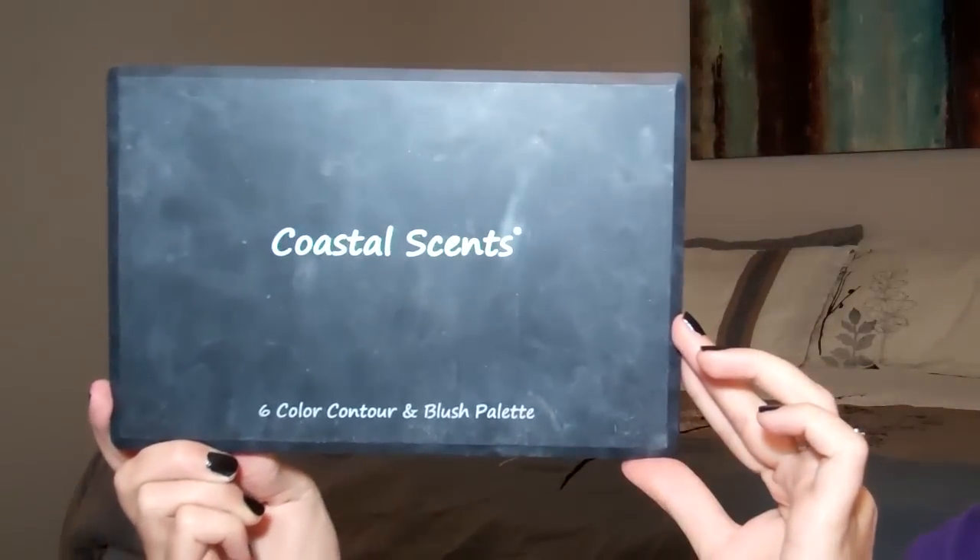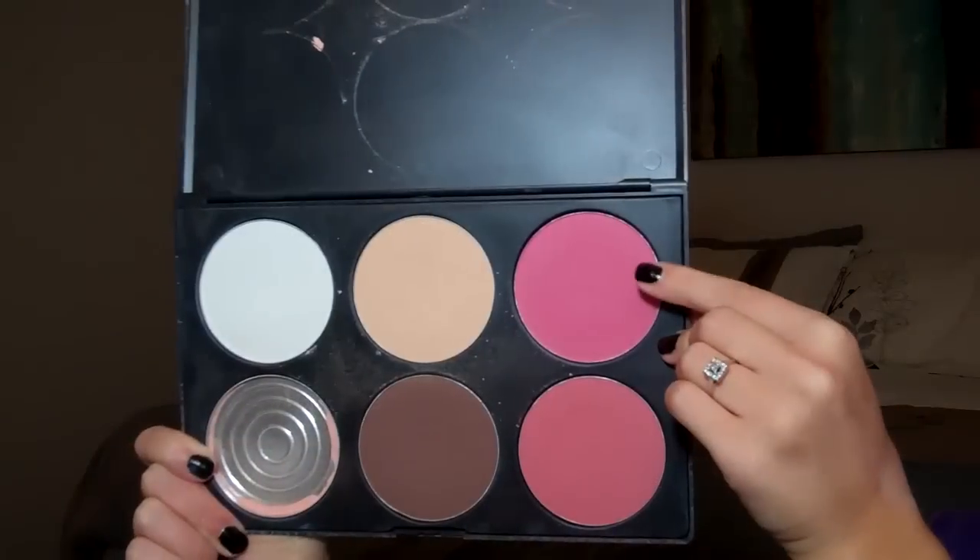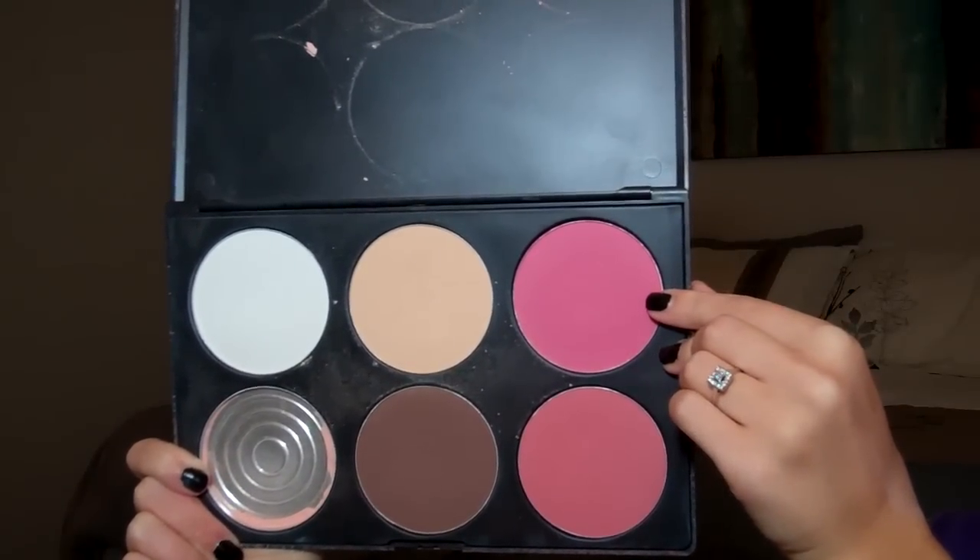And then using my Coastal Scents 6 color contour palette, I'm going to use this kind of reddish-pink color as my blush, and this is going to go above my contouring.